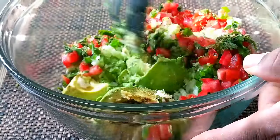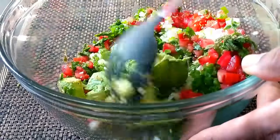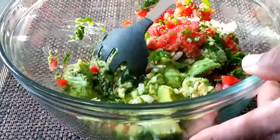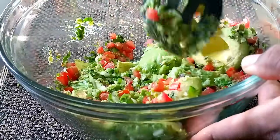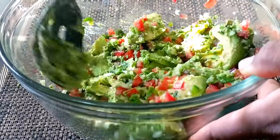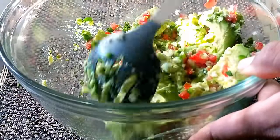Now you want to mix your guacamole and blend everything together. You don't want it too smooth — you want it chunky. The chunkiness is nice, so I just mix it until everything is well incorporated, but I don't necessarily mash out the avocado too much. Mix it to your desired smoothness or thickness.